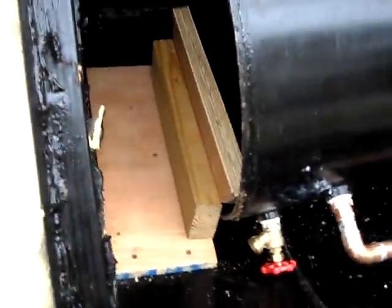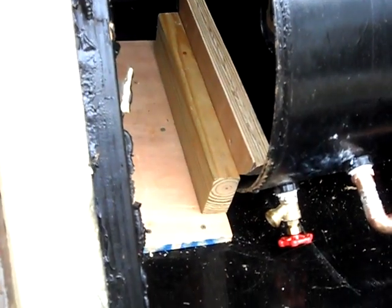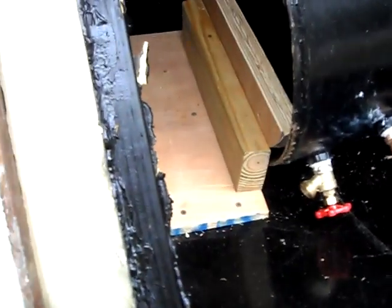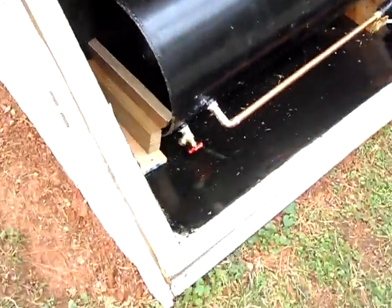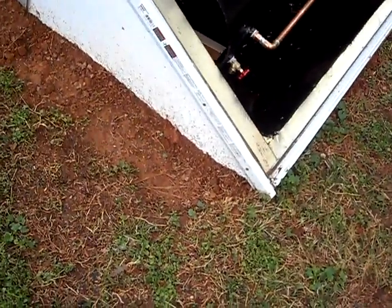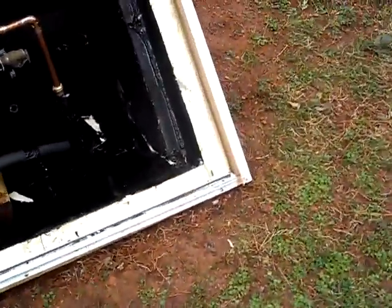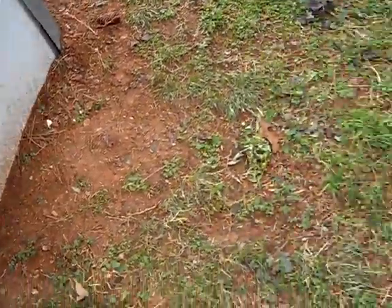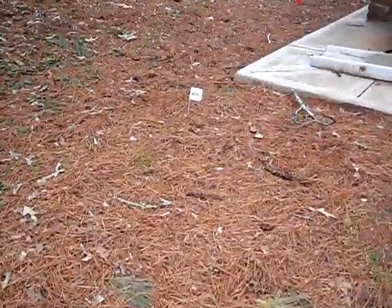I've heard some people on other videos say they were having a problem with it sliding, so I built this little support so I'd never have to worry about it sliding. I dug it and put it in the ground up to the front edge. I dug my water lines — it was really hard to dig this dirt. I was only able to get about a foot deep because I was hitting a lot of rock.